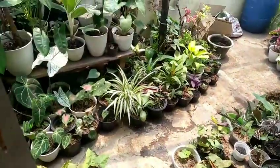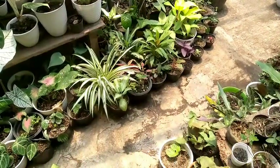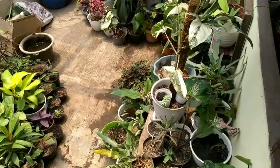Oke, kita lihat sebelah sini. Nah, ini mataharinya cukup. Jadi kalau yang di luar, bagus-bagus daunnya.